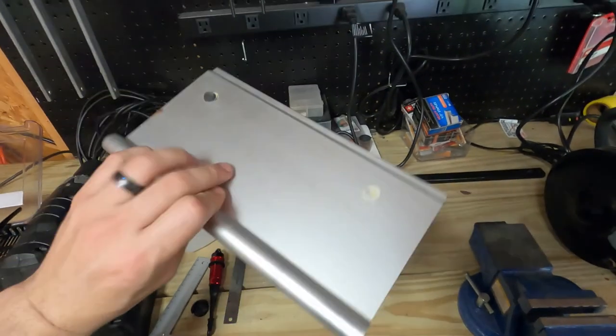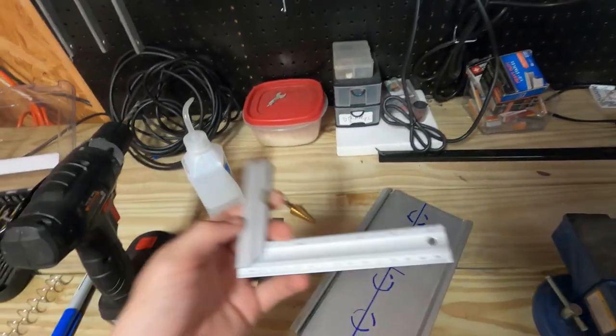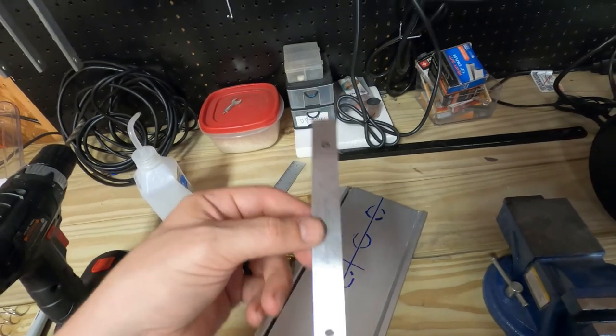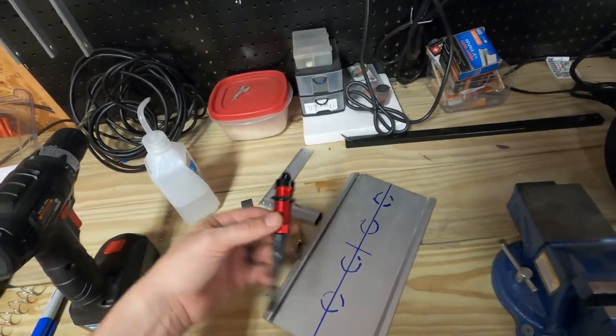I have this sheet of aluminum. I got our right angle, a step bit, a small machinist style ruler, and then our shock.